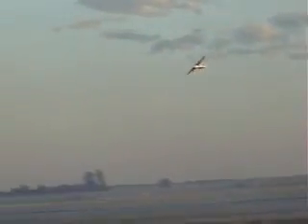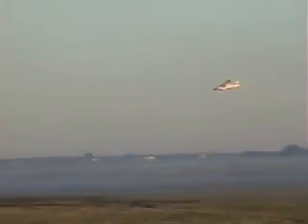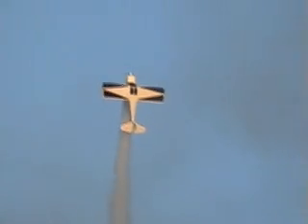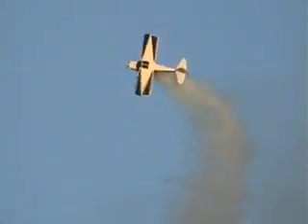Look at that rolling turn, turning to the left and rolling to the right, you know. That is an absolute pilot skill. Here he comes back to show center — hold on.